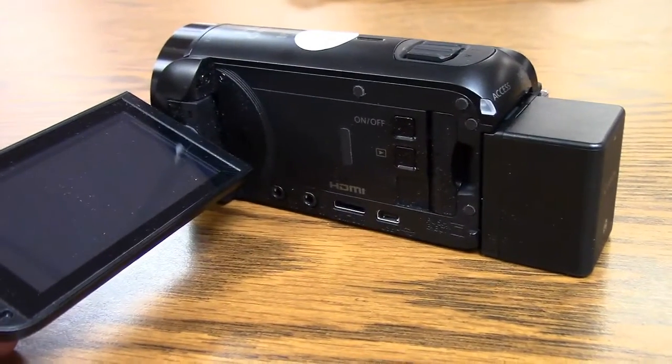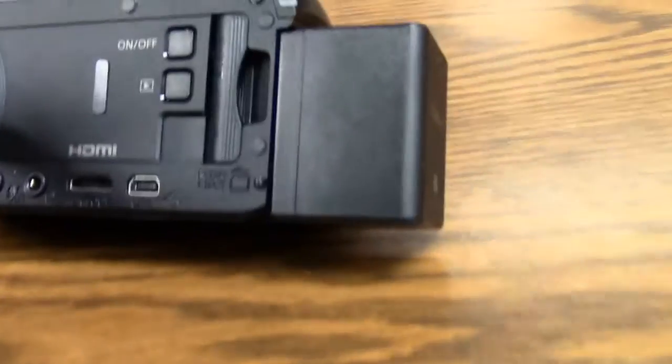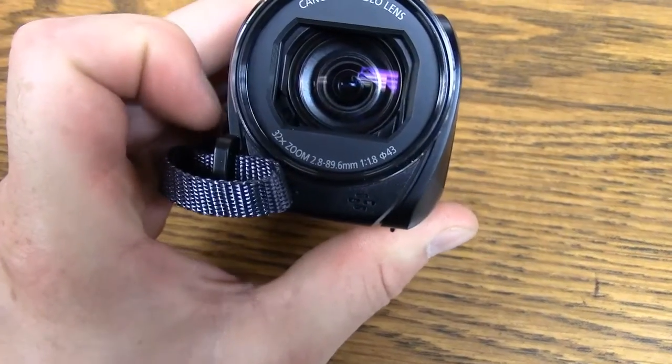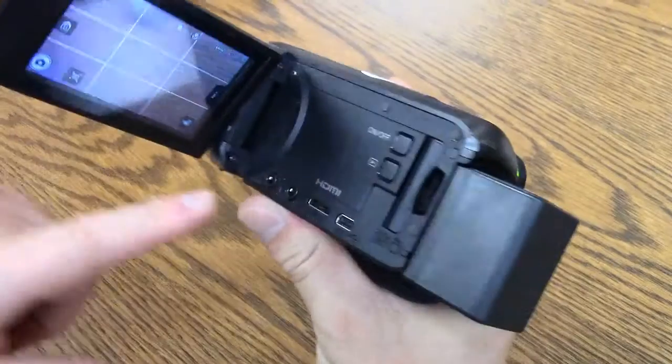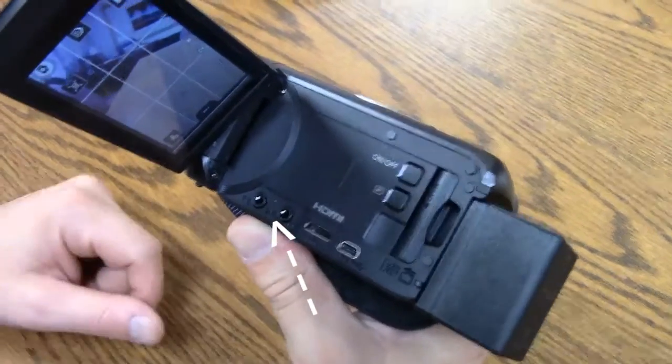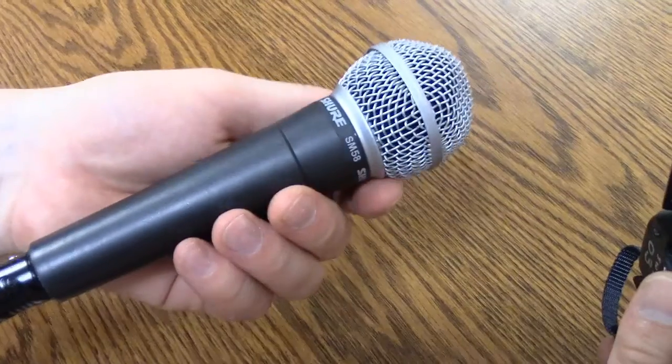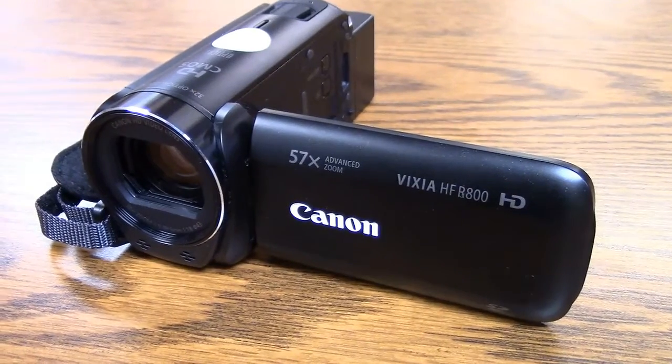The Vixia series boasts easy to use features, durable and lightweight design, a built-in lens cover, and my favorite part — it has a built-in external microphone input so you can get high quality sound packed into a very small camera.